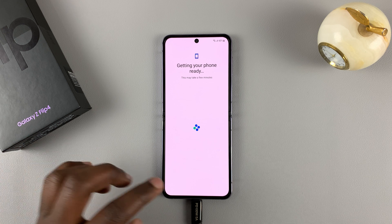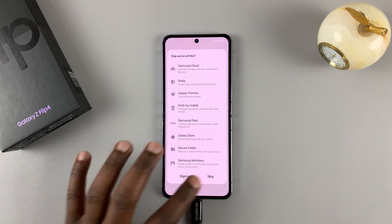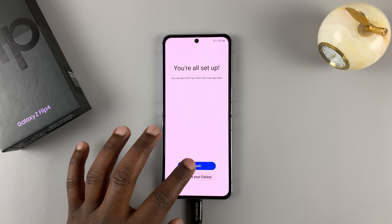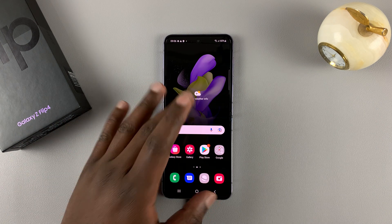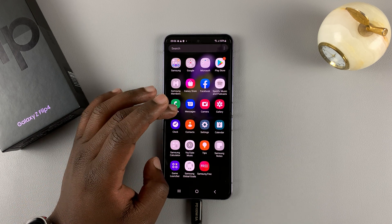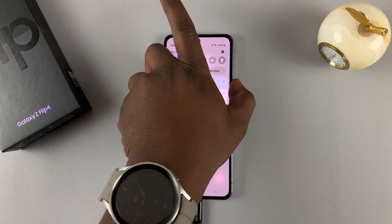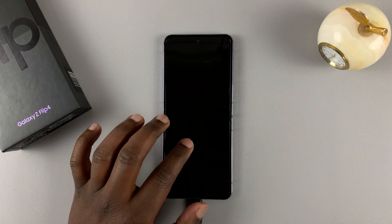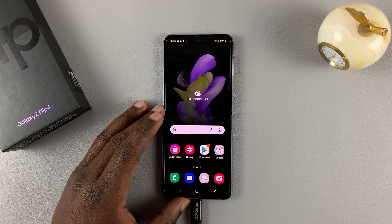This is just the normal setup process at this point. And as you can see, we are back into our Galaxy Z Flip 4. No need for any pattern, pin, or password. I can lock and unlock the screen as I want, and I can now set up a new pattern, pin, or password.